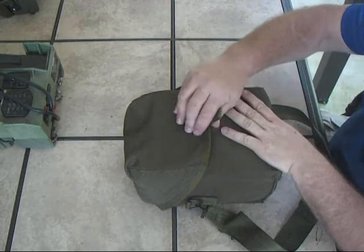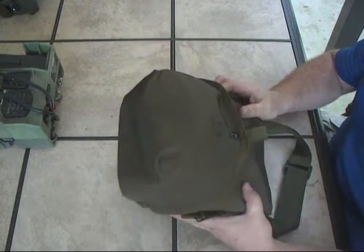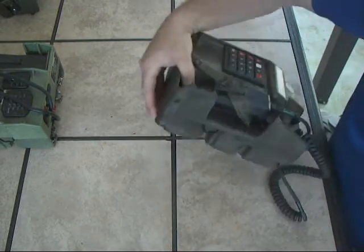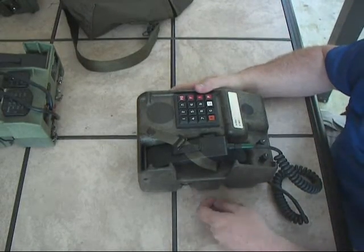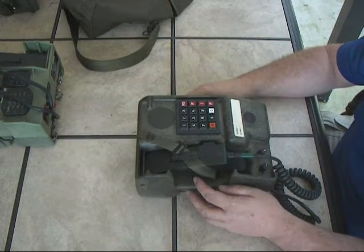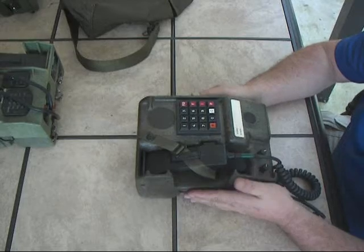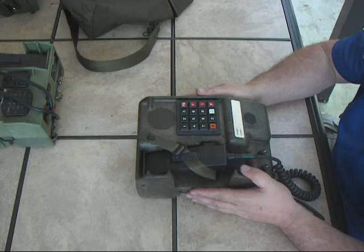This is a DNVT TA-954. The coolest thing about this phone is it comes in this nice carrying case — that's about it. The phone itself is a TA-954. It was developed as part of the DoD TriTac program, which was to develop interoperability between the different branches, covering everything from satellites to telephones to radios and on and on. But this is one of the results: the TA-954. It's basically a digital non-secure voice terminal.